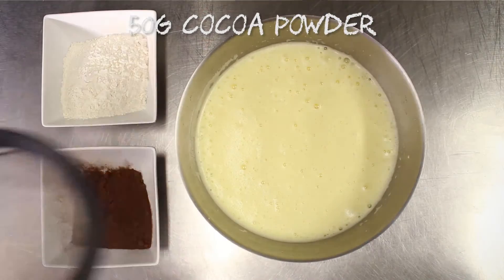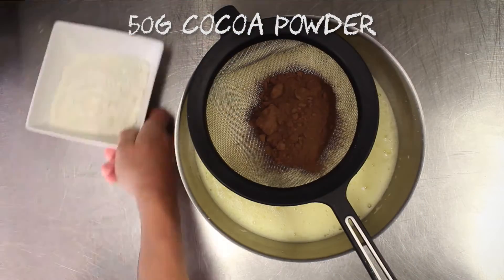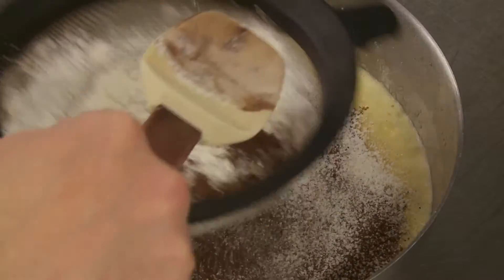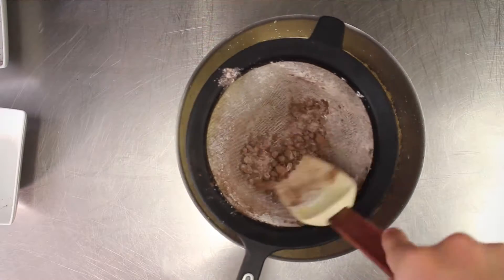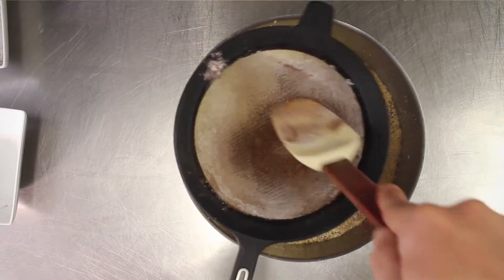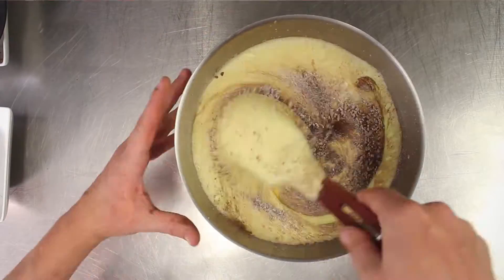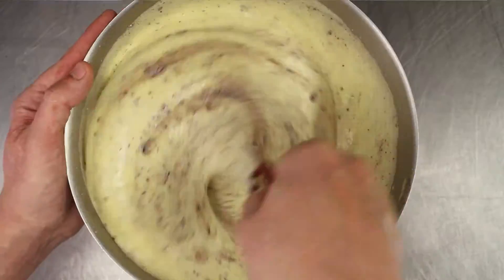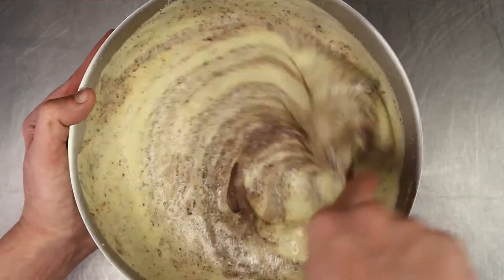Once whisked, through a fine sieve add 50 grams of cocoa powder and 100 grams of plain flour. Once passed through the sieve, gently fold the cocoa powder and the flour into the egg mixture very slowly so you don't lose the air bubbles from the mix.